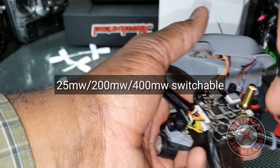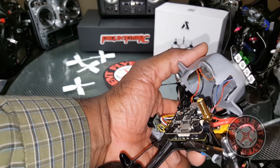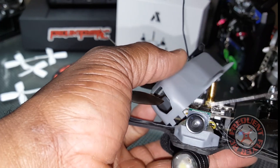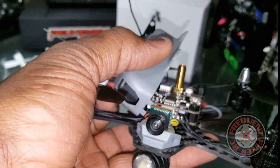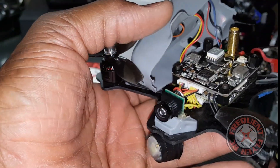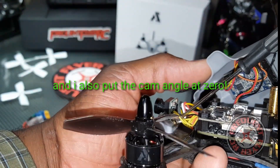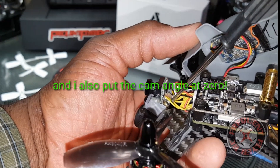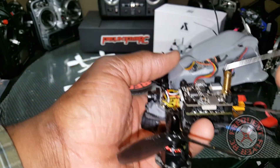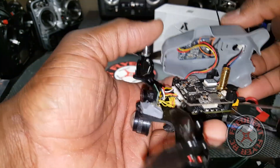I went in on the side for the receiver and I installed a buzzer — it doesn't come with one stock, so I added it. I think a buzzer is a must. I also swapped out the camera to one of the Banggood 170-degree wide-angle cameras, and it actually has audio, so I have motor sounds included in my footage from the little mic on it.